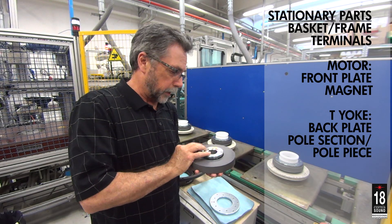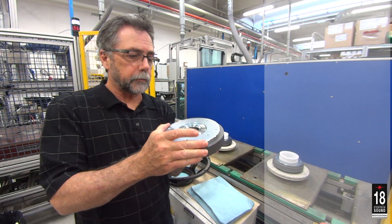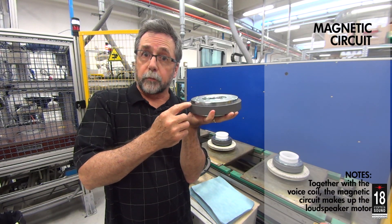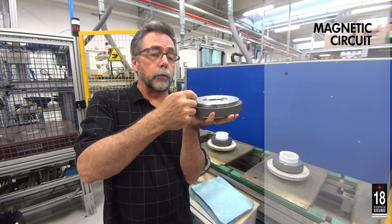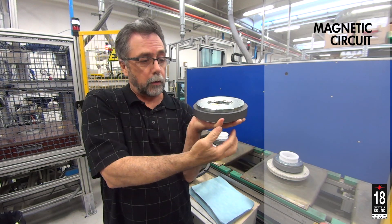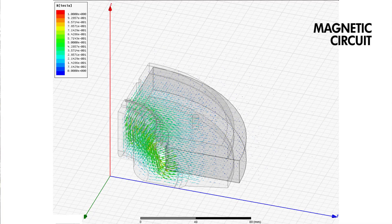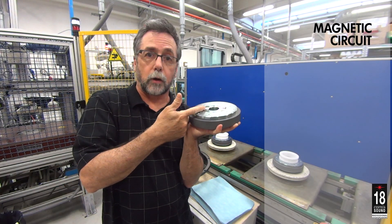Have a look at the assembly again. When assembled, flux from the magnet likes to flow from north to south — travel through the front plate, across the gap, down through the pole, and back across the back plate, and back into the opposite side, creating a circuit with the flux density traveling across the gap.